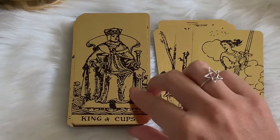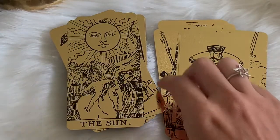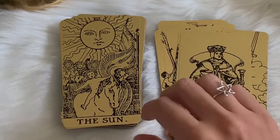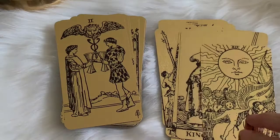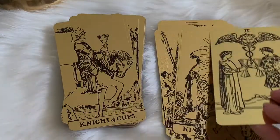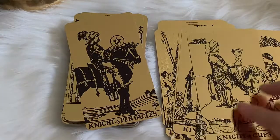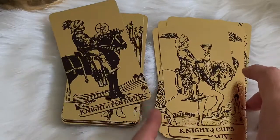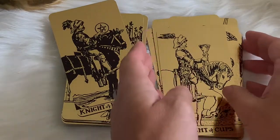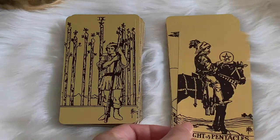Especially if you're doing a reading out in the sun — oh my gosh, these things become almost blinding, but in an awesome way. So just make sure you're wearing some sunglasses when doing your readings outdoors. I have a window off to the side here, which is adding some wonderful lighting for these cards.